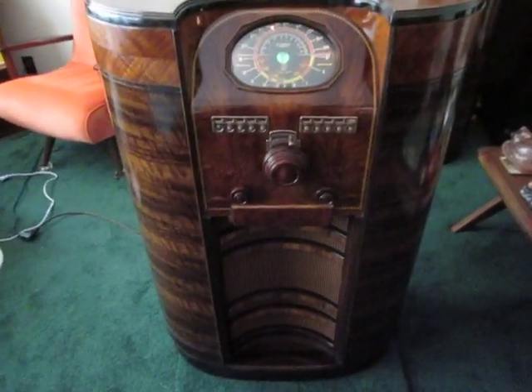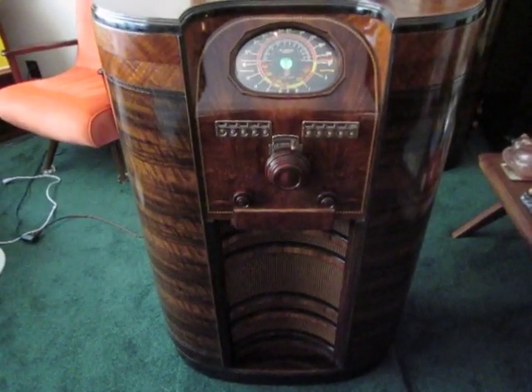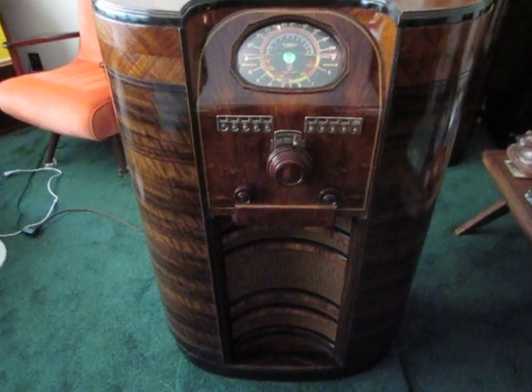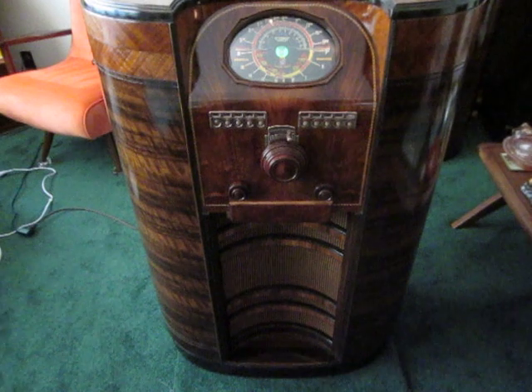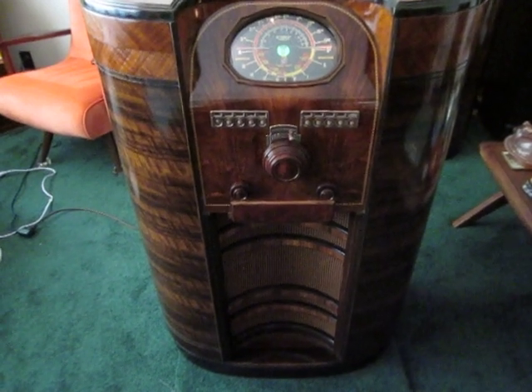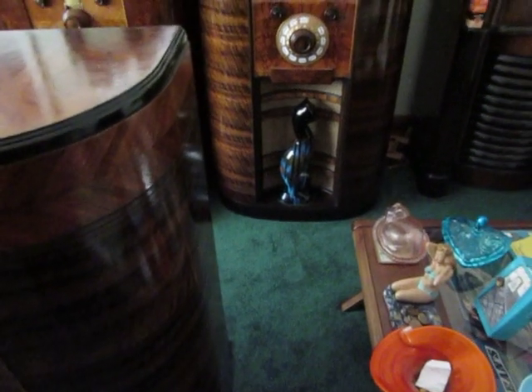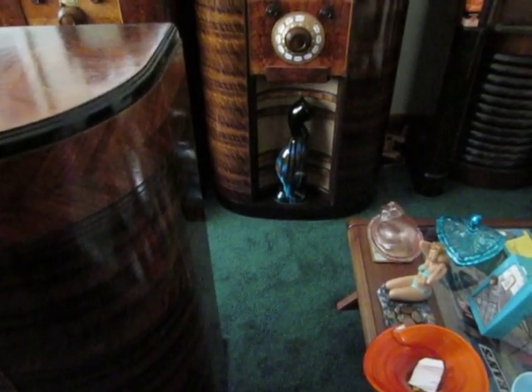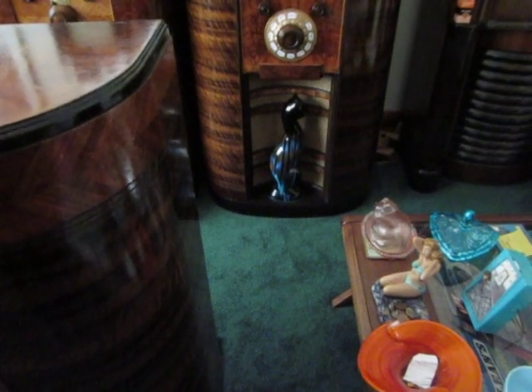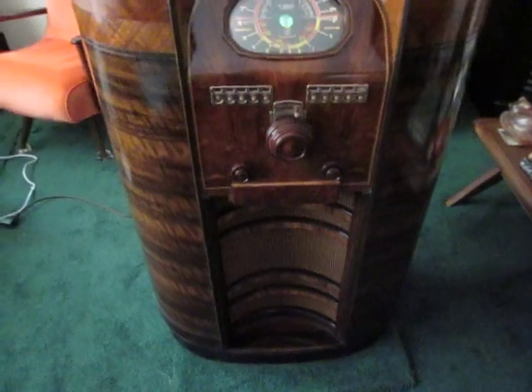The difference between this model and DeForest Crosley's previous model, the Superior, is that it has 10 push buttons that you see there. Whereas the Superior has the automatic big knob in the middle — those are like push buttons, you just turn it though. So instead, DeForest Crosley has replaced that with 10 push buttons.